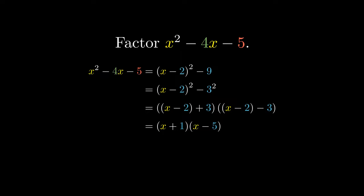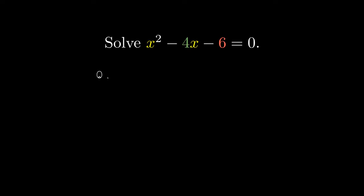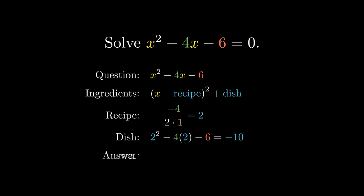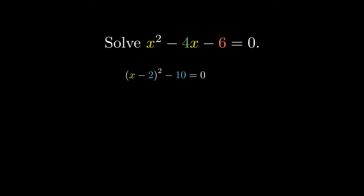This allows us to factor quadratic expressions without having to do any kind of guesswork. We can also use completing the square to solve equations. We'll first prepare our ingredients, compute our recipe to be the negative of negative 4 over 2 times 1, substitute the recipe to obtain our dish, and combine the recipe and dish to obtain our completed square form. This equals x minus 2, all squared, minus 10. This means we want to solve x minus 2, all squared, minus 10 equals 0. We can add 10 on both sides, take square roots on both sides, and add 2 on both sides to obtain our two solutions.